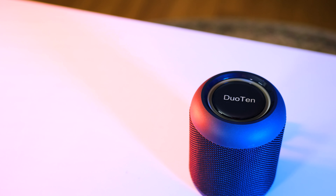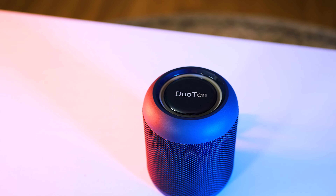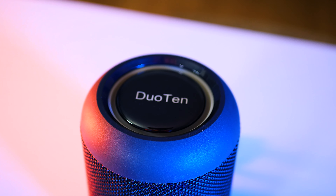Another feature useful for the outdoors is that you can connect two of these together and they pair as a louder stereo speaker, both playing the same music. We'll come back to that when we talk about how much sound it produces.